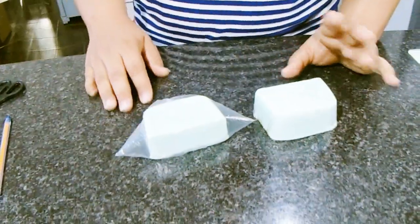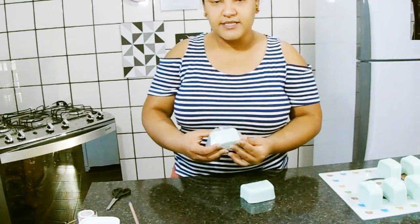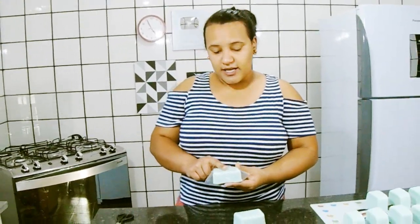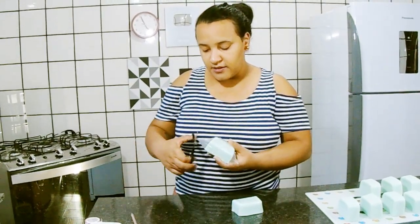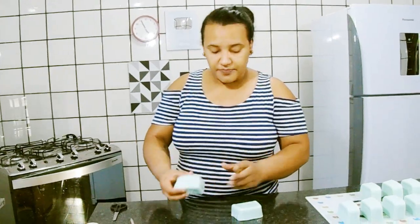Essa foi a minha dica de embalagem. Eu, particularmente, uso mais o plástico filme, que eu tenho um rolo grande aqui. Mas dessa forma com o saquinho também é ótima pra você embalar. Para não ficar ar, você pode cortar uma pontinha nele, tirar o ar todo e ajustar no saquinho. Se vocês gostarem, deixe o gostei, se inscreva no canal e compartilhe com os amigos. Deixe nos comentários pedido de vídeo que vocês querem, que eu trago pra vocês. Até o próximo vídeo! Bye bye!